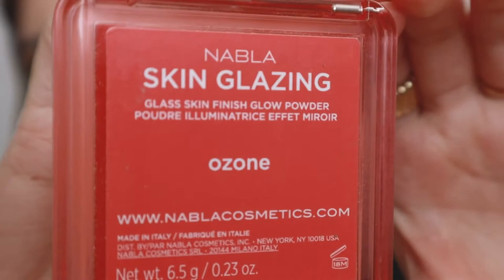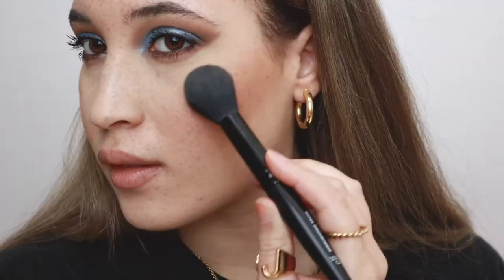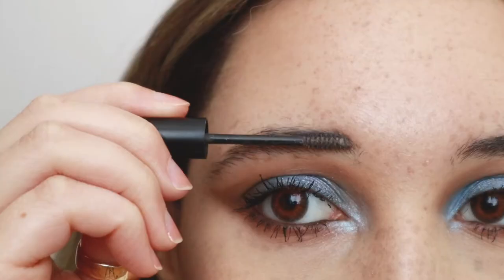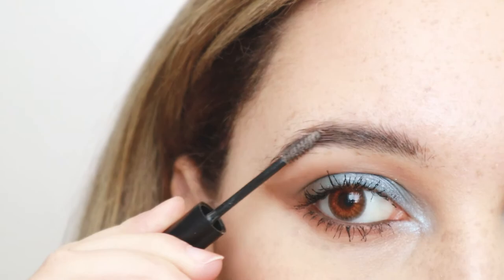For my highlighter I'm using the Nabla Skin Glazing Powder in the shade Ozone. It just looks like a nice dewy finish — it doesn't look like a highlighter to me, it looks way more sheer, like your face is just naturally dewy but not sweaty. Finally I'm finishing up the face with the e.l.f. Wow Brow gel in Neutral Brown. This is one of my favorite brow products — I skipped the pencil altogether because this already gives the effect that my brows are filled in, and it's a really good price.